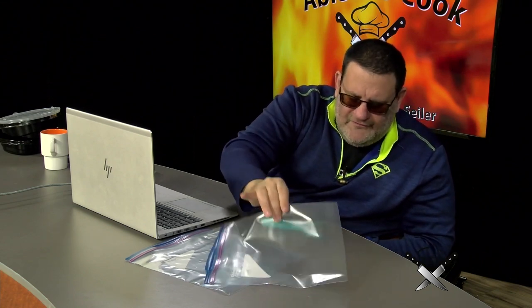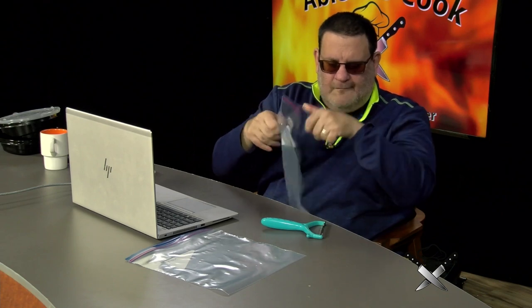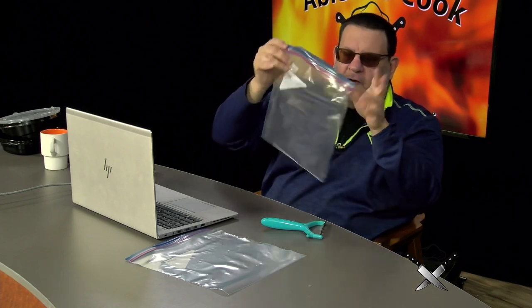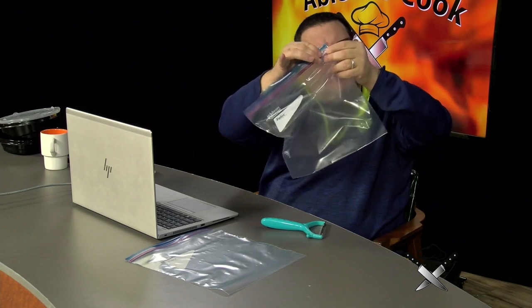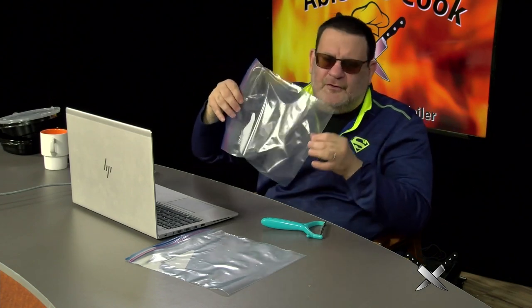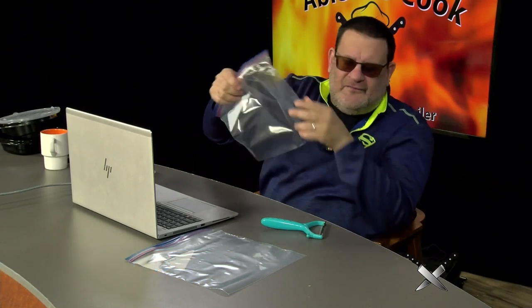When you are storing leftovers, get yourself a bag — any brand will do. This is a Ziploc bag; they're not our sponsors, just an example. Get a bag that opens and closes the right way. Seal it tight, making sure there are no air pockets. If it's frozen, you can keep it three or four days or maybe more. Don't keep leftovers more than three or four days, and label what it is.